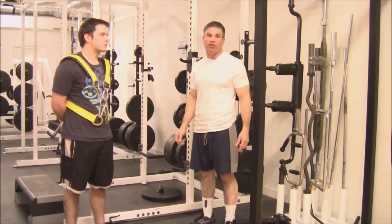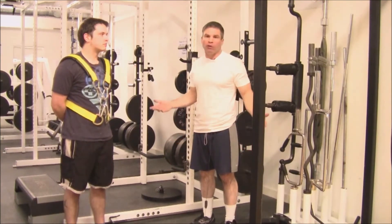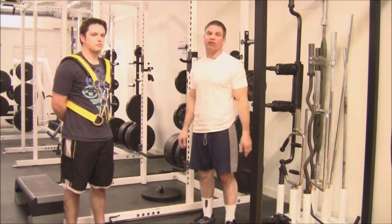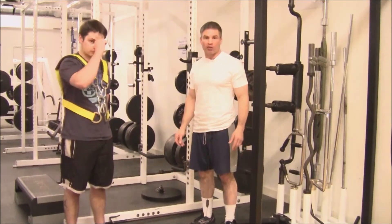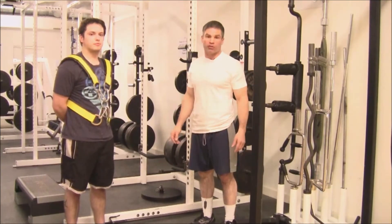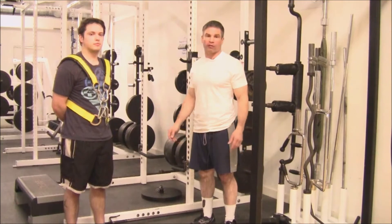Finally, this is just a new and different adaptation to improve the bench press using the conjugate system. We've used this thing for speed, for maximal efforts, and a lot of the time for repetitions as well as an assistance exercise.